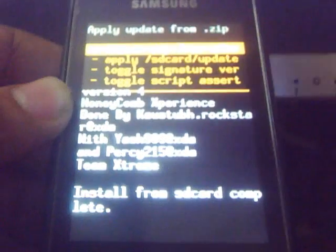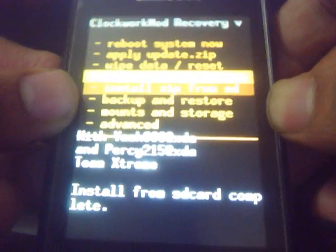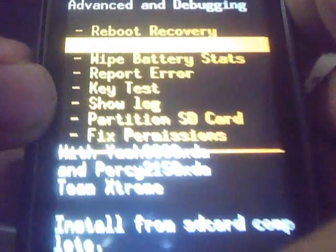The installation is now completed. Go back by pressing the back button, then go to Advance, which is the last option in ClockworkMod recovery, and then choose the first option which is called Reboot Recovery.